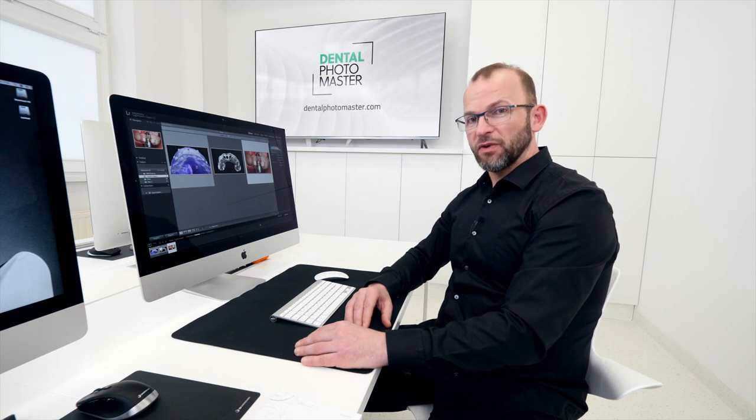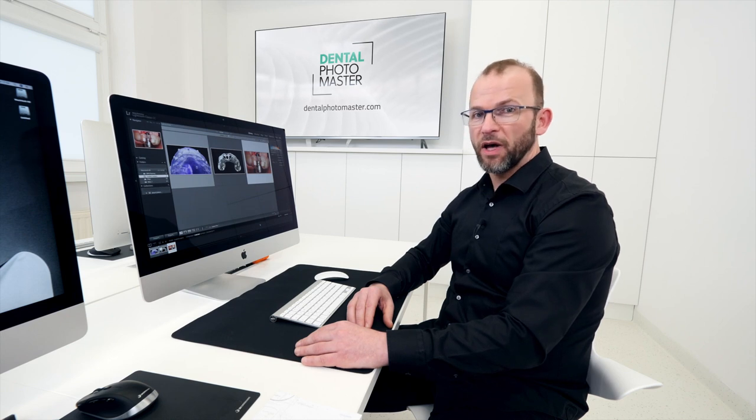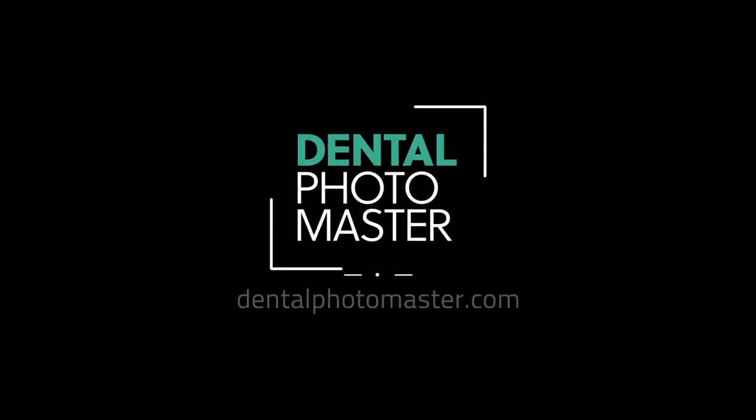We will add soon even more, but please follow us and check how we improve and develop to fulfill your needs. Dentalphotomaster.com